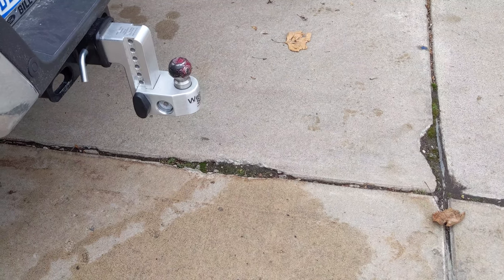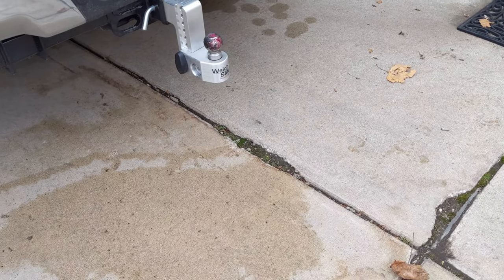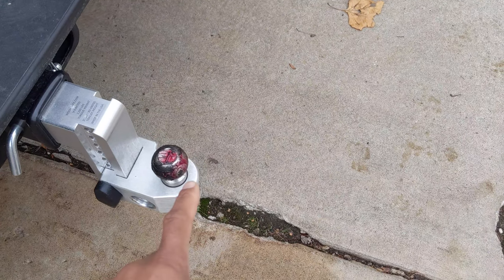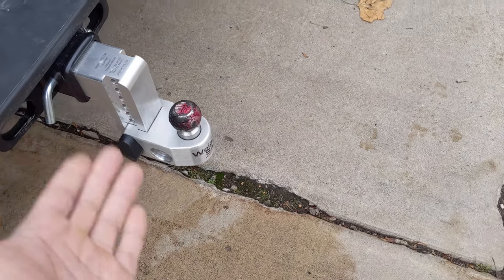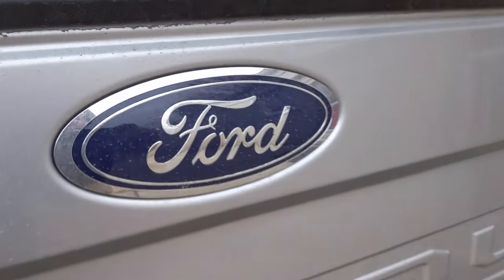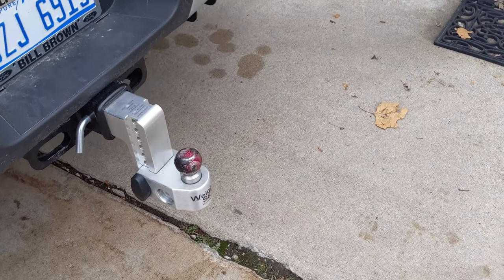In conclusion, do I recommend it? Yes, I do. I'm going to continue to run this hitch and experiment with some different things — maybe try greasing the actual ball and see if that helps. Anyway, guys, that's it for the video. This is DS Trucks where we run nothing but the best. Thank you for watching — trying to be 100% honest with you guys. See you in the next one, over and out.